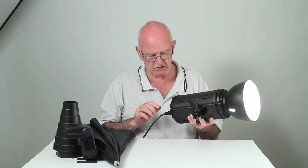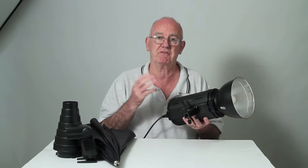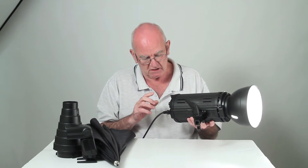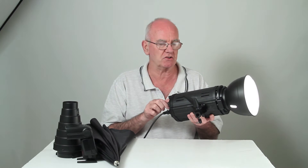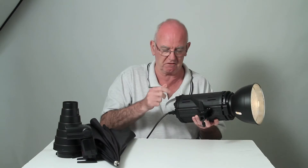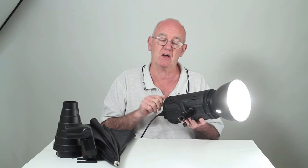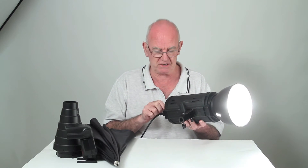The modelling light changes power — I'll show you. It flashes and the bulb went out, showing me that it's flashed so I can see it's worked. I can increase or decrease the power and it flashes as it discharges itself. You can see the modelling light getting brighter and brighter depending on how high the power of the flash is.